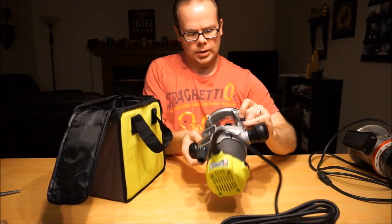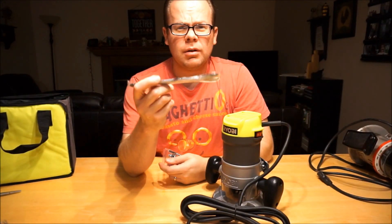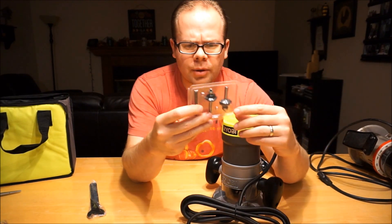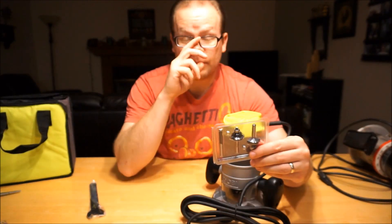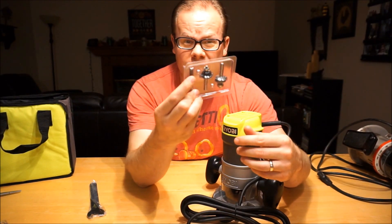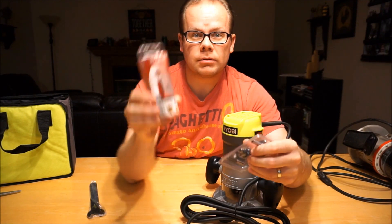So here is the router — wrench to change the bits, and three bits. Also, since I'm trying to take off a little bit more material than what this little straight bit can do,